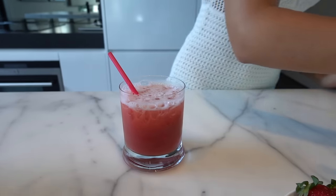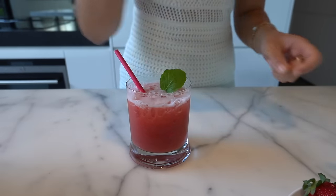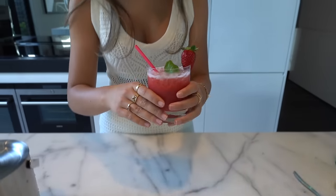Finally some Sprite - there's no really specific measurement for the Sprite, just do it until it fills up the glass. Stir it all together with my straw, and just put some mint leaves on top as a nice garnish. Oh, and also I have a strawberry here. Here you go - here's your crumble cream soda! This one is so refreshing. It has a really nice strawberry and rhubarb taste and it's just so pretty. I love the color. This is probably my favorite mocktail that I love making.